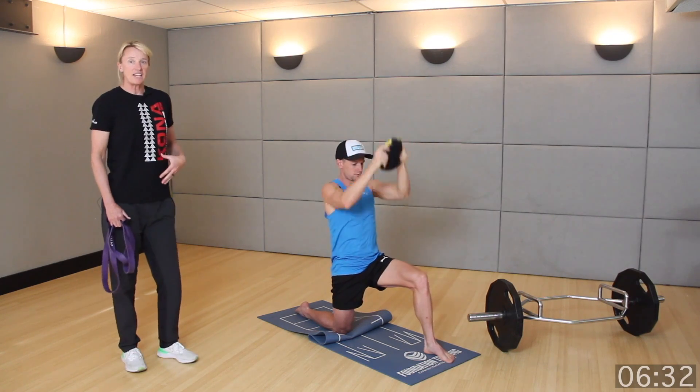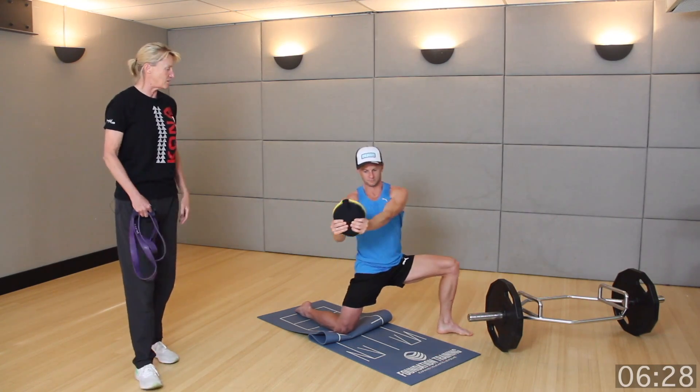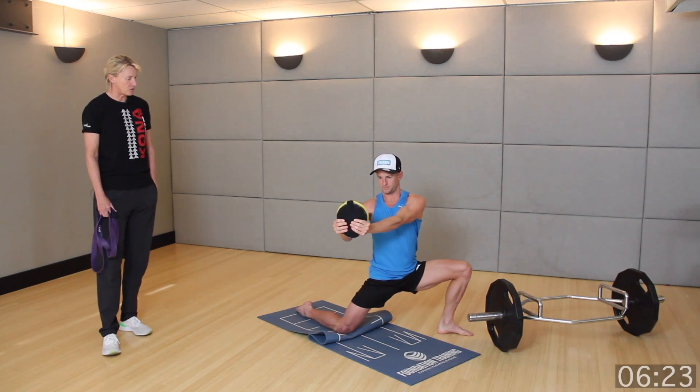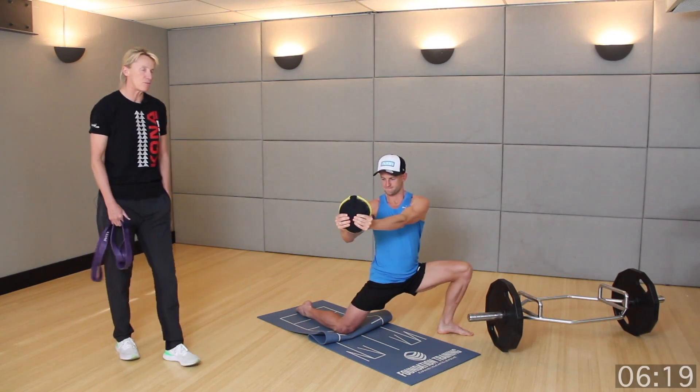We always want to keep seeing space — it's all about that space, it's all about huge posture. Going after a little bit of adductor here, turning the foot out. We call this one half kneeling hip opener number five.